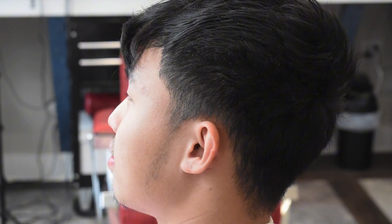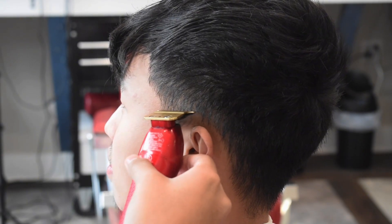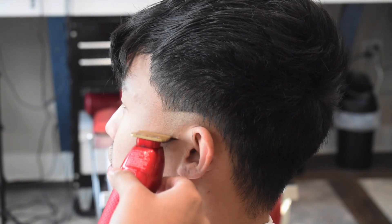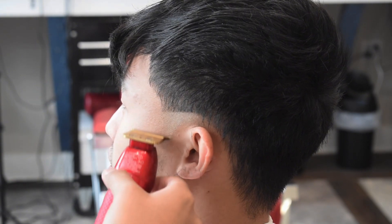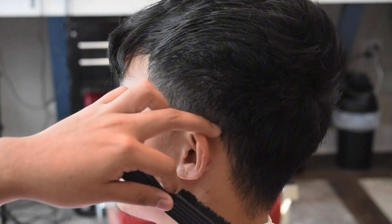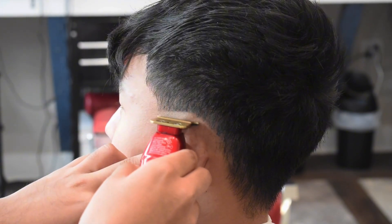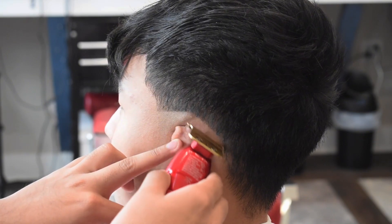First thing we're gonna grab is our trimmers and we're gonna make our first guideline. I don't like making my guidelines straight — I like adding a little curvature. You may be asking why: it's because I like making that C-cup pop, and at the end you're gonna see it really does make a difference and makes the haircut pop more.